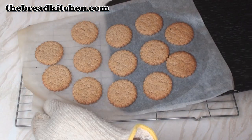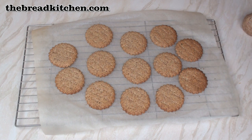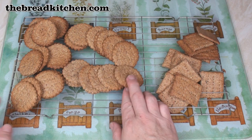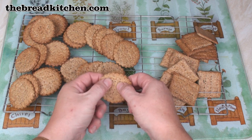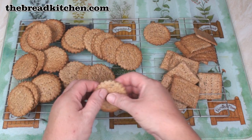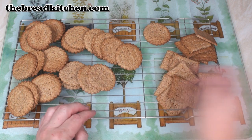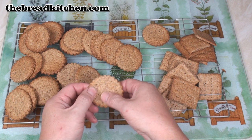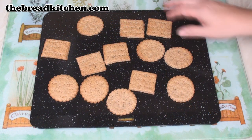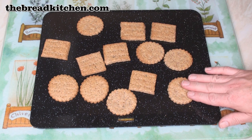And there we go — absolutely lovely. Leave these to cool for 5 minutes before taking them off the paper. When your crackers have cooled, you need to test them — just feel them all over. If they're nice and hard, that's fine. If they're slightly soft in the middle, put them to one side and bake them on a tray for another 5 minutes.